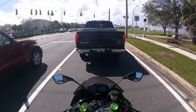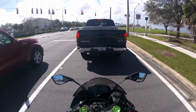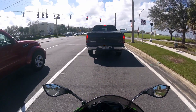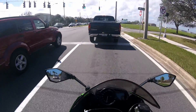Engine braking on this bike is also very nice — not too much, not too little. Just enough to slow you down so you don't need to use your brakes too much.